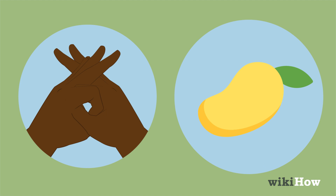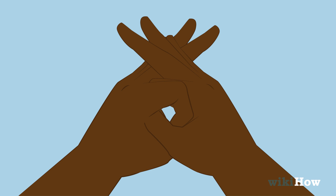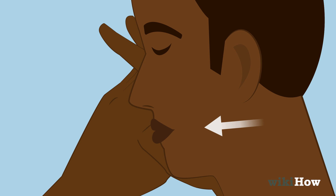One easy option is to practice with your hands. Make an O with your left thumb and index finger and hook your right thumb through the O. Imagine your fingers are lips and practice kissing them. Experiment with applying different amounts of pressure to see what feels right. You can also practice using your tongue.